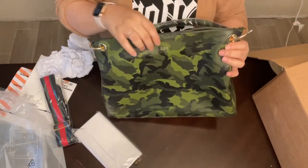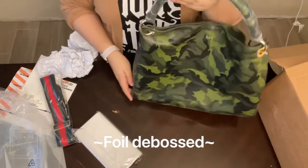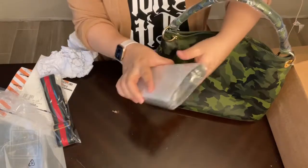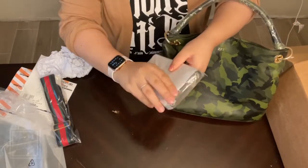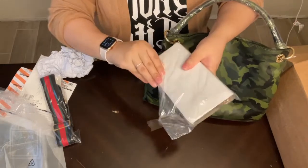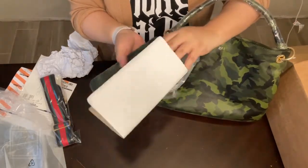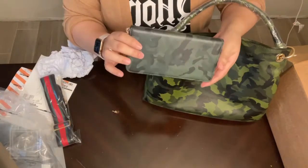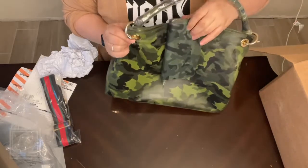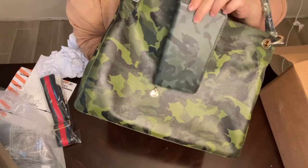So with the bag I did get a matching wallet. Let's check out the wallet now. You can also monogram the wallet for an extra fee — both have extra fees for monogramming, but I didn't do it on the wallet, I figured that was fine. I did get the matching cameo wallet. Now there is a difference in the print and color and I think it's probably because of the material — I wish it matched a little bit better, but that's okay.